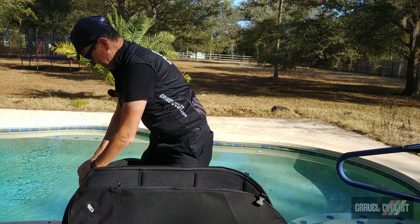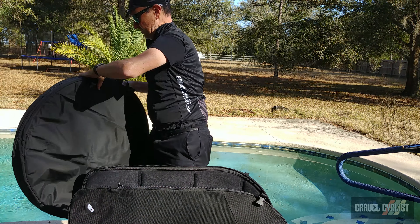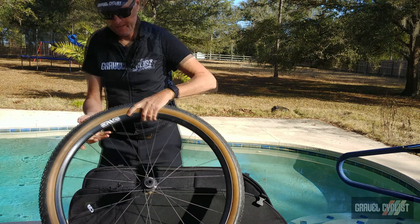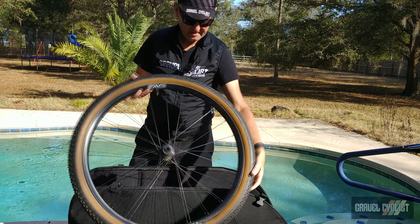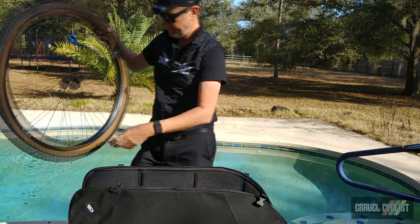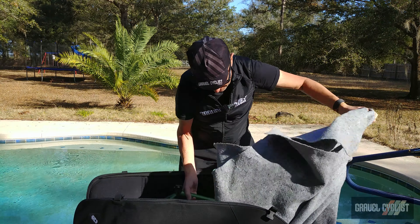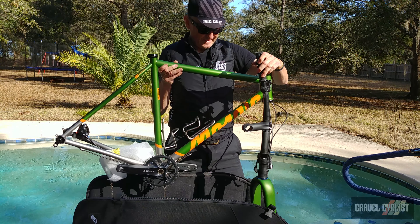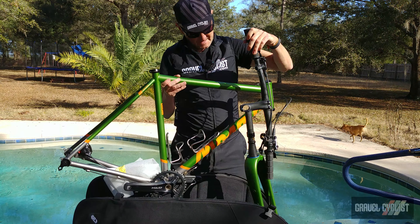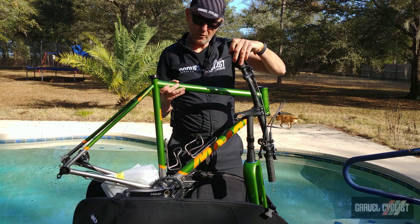Envy AG25 wheels — I have reviewed this wheelset in the past, be sure to check it out via the link in the description below. Look at these tires: René Hurst Fleecer Ridge, casing size 700c by 55 millimeters — that's about 2.1 inches. Mega. The other wheel has the same tire and the same Envy wheel. Need to mount the rotor obviously.